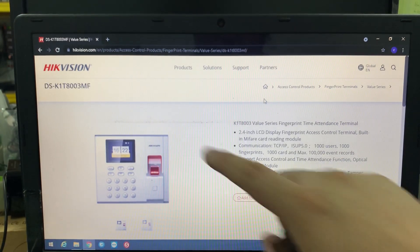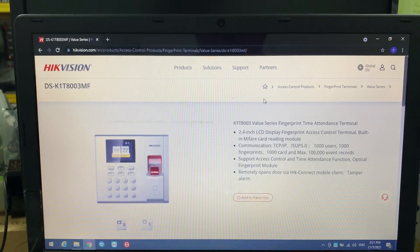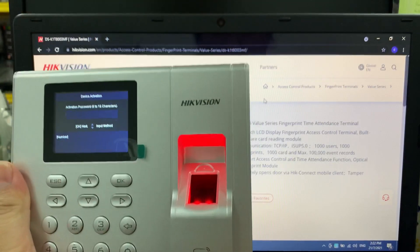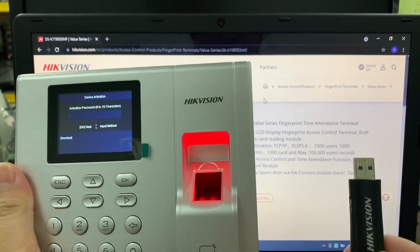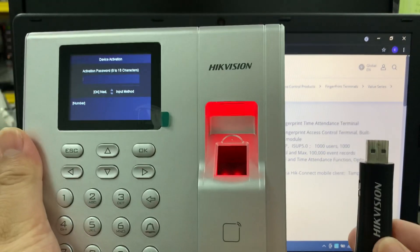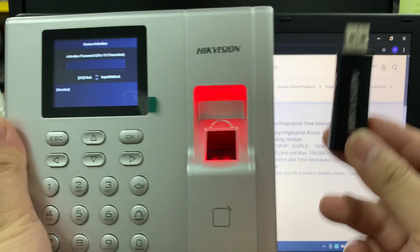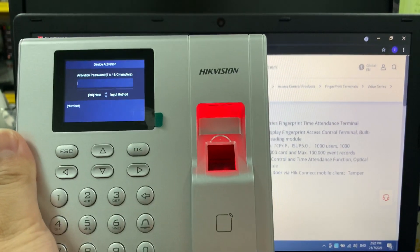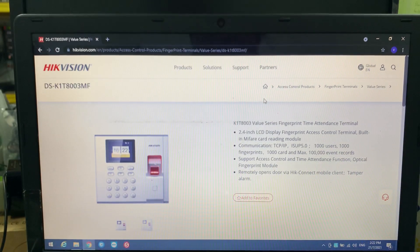Good day everyone. Today I want to share about this fingerprint device DSK18003MF. Some of my videos show how to connect using iVMS4200, but today I want to show it using only this fingerprint device and also a USB — any USB is applicable, no need to worry. You don't need an iK Vision USB specifically; any USB will do. You also need a computer and Excel file — no need to use any iVMS4200 client.